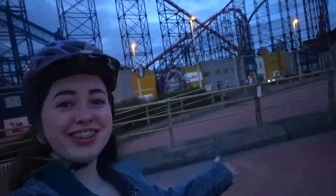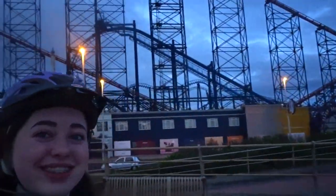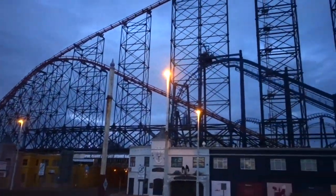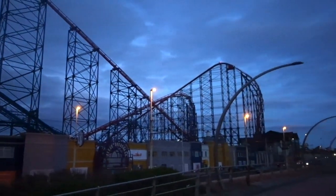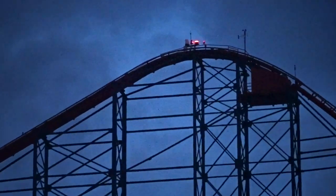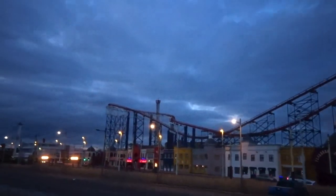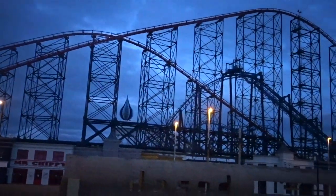So I'm a lot closer to the Big One now. You can kind of see Infusion behind, so I'm going to try and see how much I can zoom in here as well.